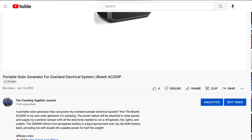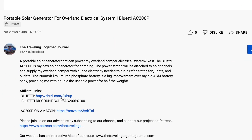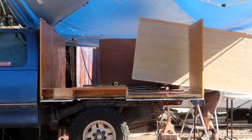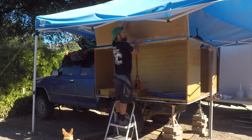Click the link in the description box below and use the discount code for $100 off your Bluetti AC200P. Subscribe and keep an eye out for more of my camper build series — eventually I will be mounting the solar generator in my truck and giving it a proper durability test.